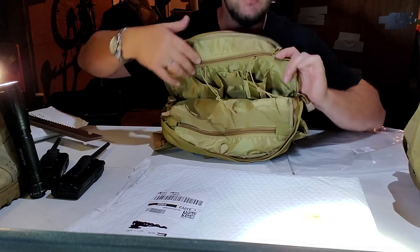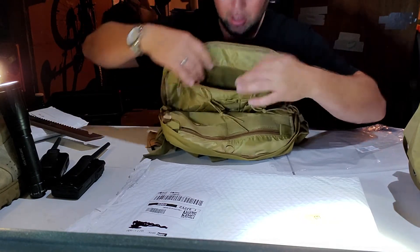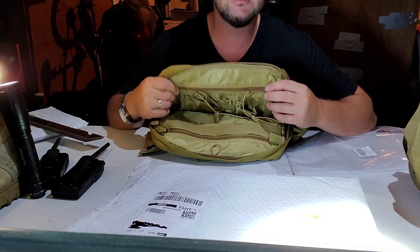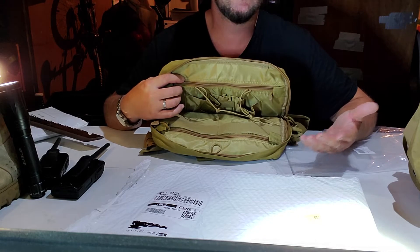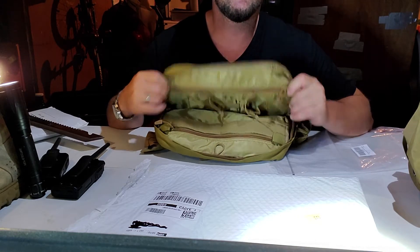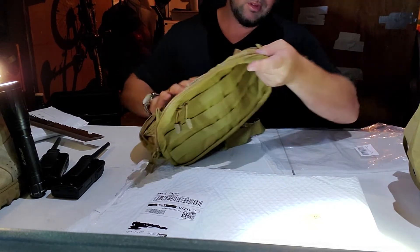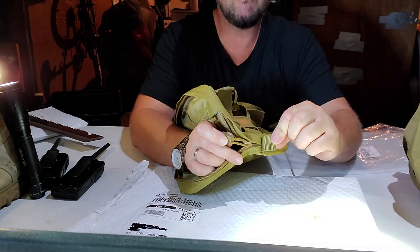It has like an admin pocket on the back — flip it around and there's another zipper, so this is pretty good. Now you can tell the quality is not the best, but for 20 bucks I'm going to use it to run, stick my phone in, carry a water bottle, and that's it. So for me this works great for a first look.